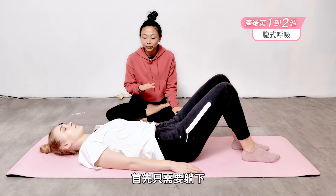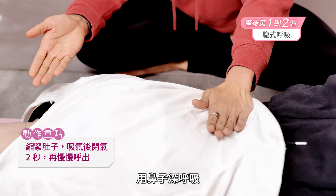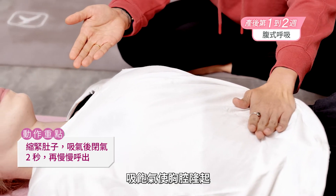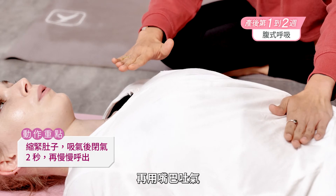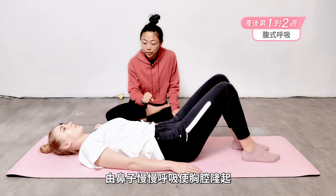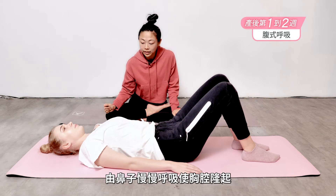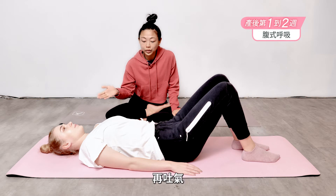All you need to do is lie down, drawing your belly in tight, take a big breath in through your nose, inflate the chest, at the top hold for two seconds, exhale slowly through your mouth, let it all out nice and slow. Belly tight, breathe in through your nose, inflate your chest, take your time, hold for two seconds, exhale out through the mouth.